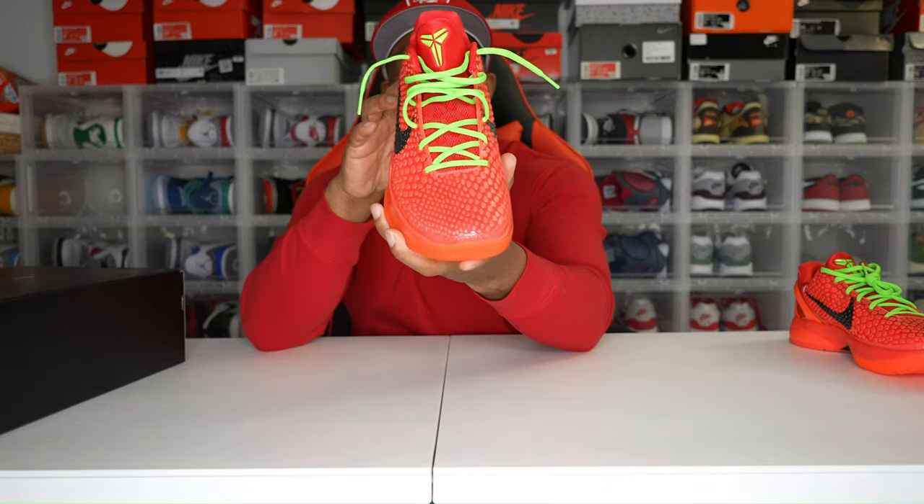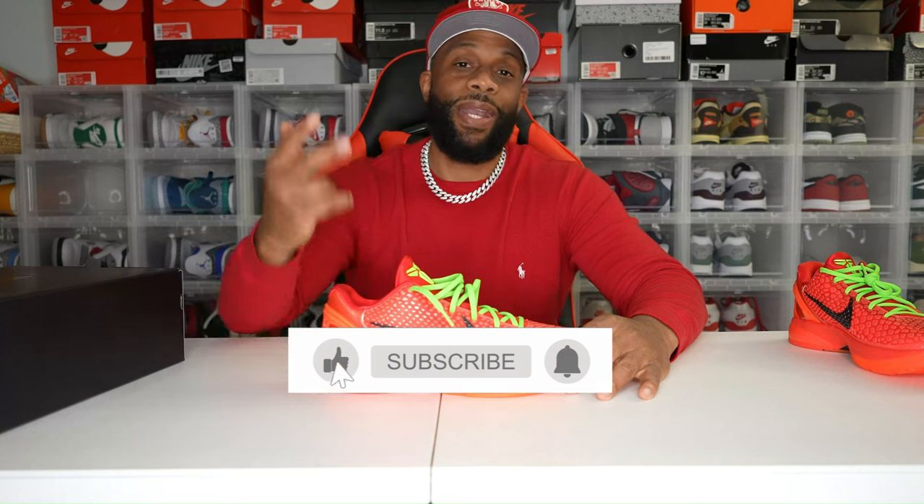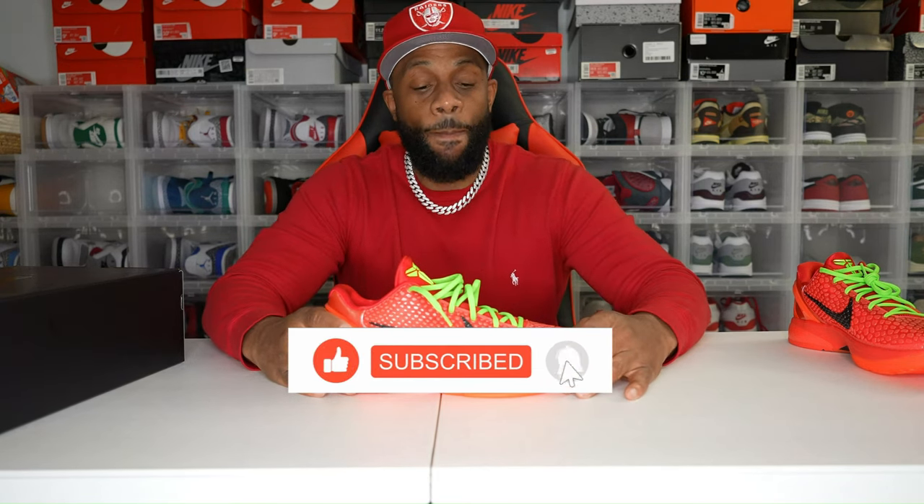Sizing tips: they do come snug. If you're going to wear these casually, I would say go up a half size, maybe a full size depending on whether you have a narrow or wide foot. If you're going to use these for basketball performance, go true to size because you want that snug, tight fit. This was a must-cop for me — a 10 out of 10. Red is my favorite color, and it's got that electric green Christmas color in there. I'll be putting these to the toe immediately. Like, comment, subscribe, and share the channel. Stay tuned for the on-foot. This is Don Juan — until the next drop. And like Kobe said, Mamba out.